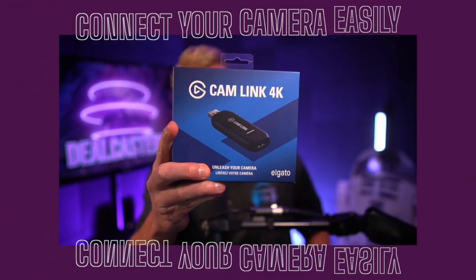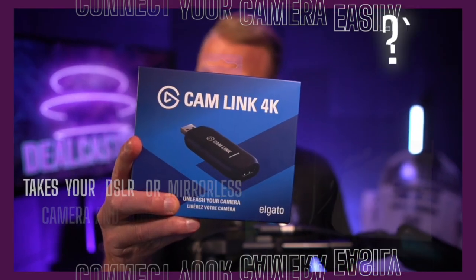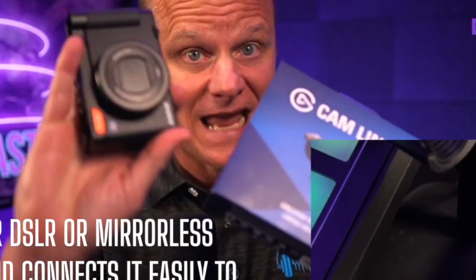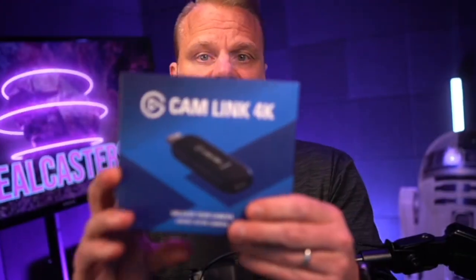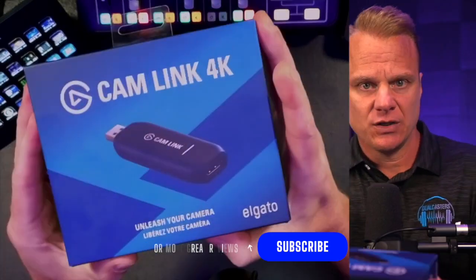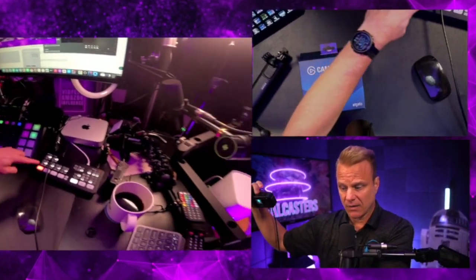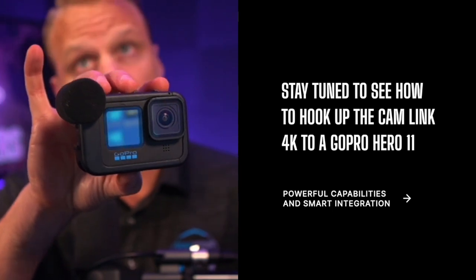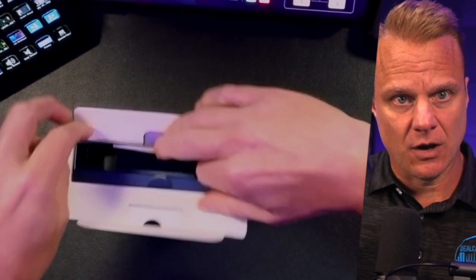Ladies and gentlemen, introducing the Elgato Cam Link 4K. This magical little device transforms your DSLR or mirrorless camera into the ultimate webcam for streaming, video conferencing, and more. We're going to unbox this and I'm going to use it on another camera in my setup, as well as with DSLR cameras and a GoPro, going through a series of how to use this Cam Link 4K in all of those scenarios.